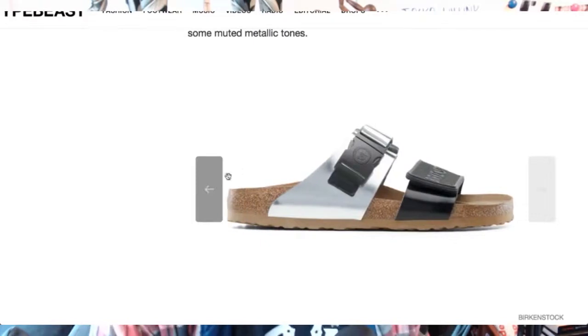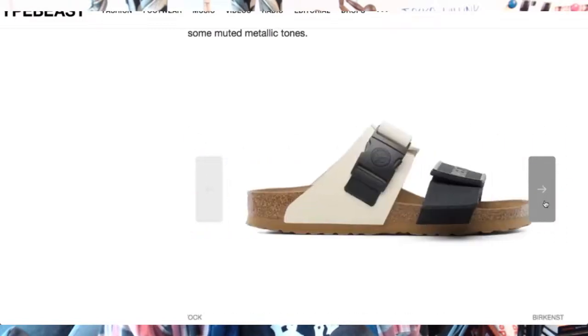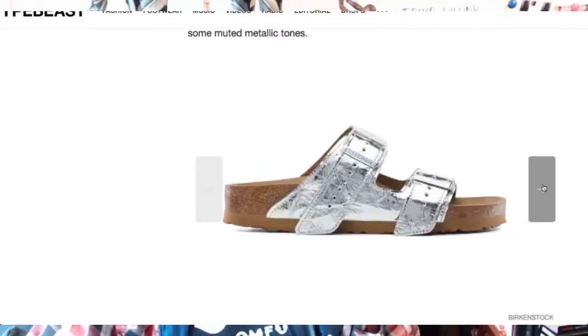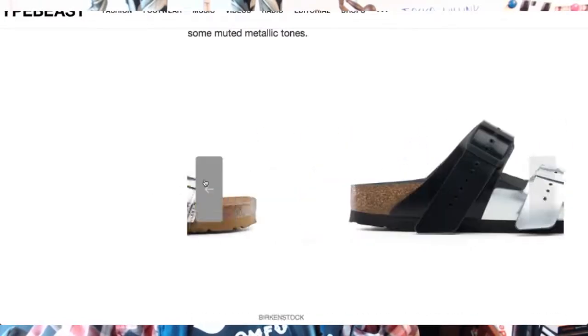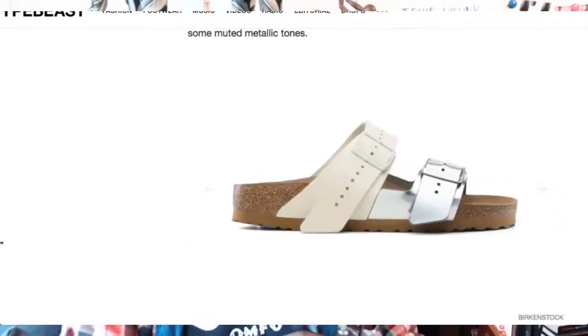They've changed the strap — there's a clip-on strap similar to what you'd find on messenger bags, and a velcro strap at the front. So they have updated them, not just the materials but also how they fasten. I quite like this crushed metallic look they've got on these shoes, and the sandals with the two-tone straps look really nice as well.